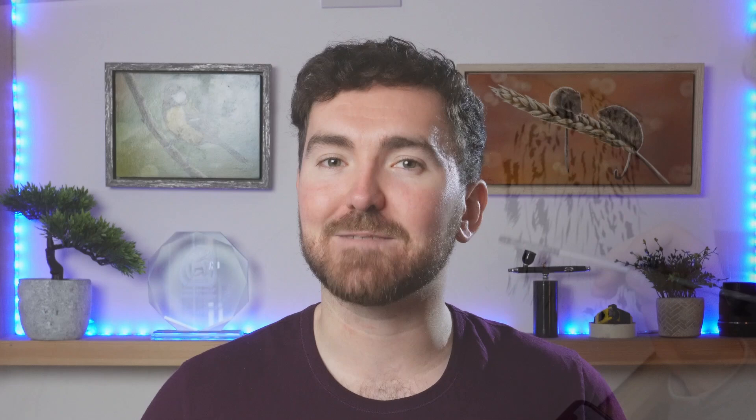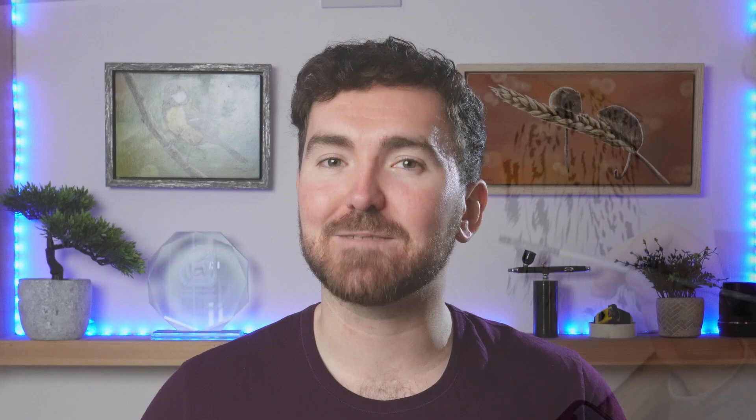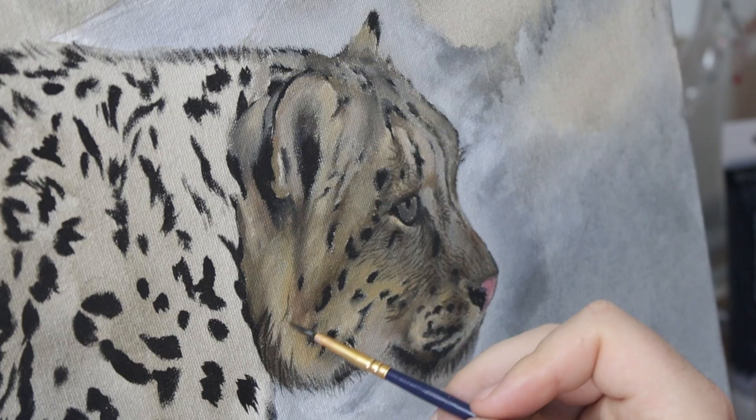So I'm going to show you how I approach my backgrounds now, and hopefully you'll pick up a few tips to help you with painting better backgrounds. You might have already seen last week's video where I started the process of painting the snow leopard — if you haven't seen that yet, go and check it out at the end of this video.